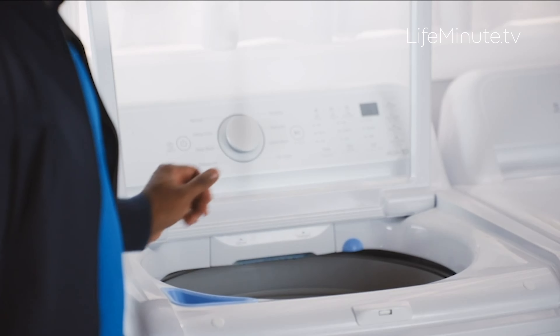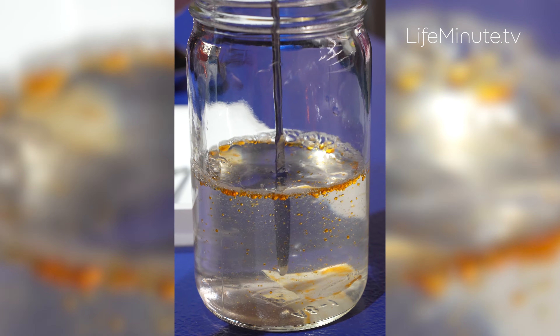It activates instantly in water and fully dissolves, ensuring a powerful clean with a fresh scent right from the start.